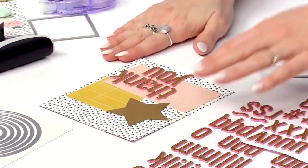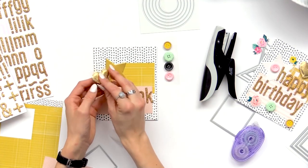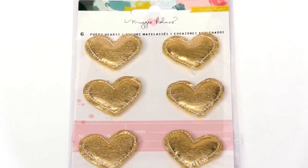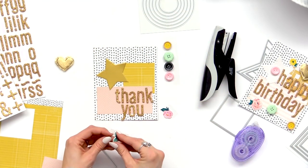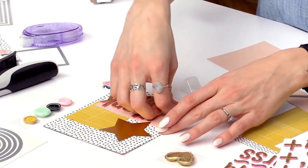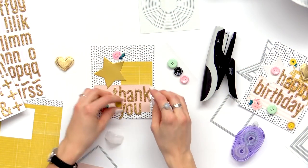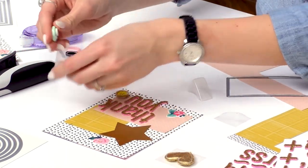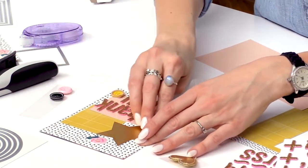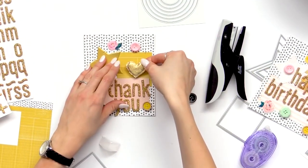And now we can start to add our embellishments. So for embellishments I have some fun buttons, this really cute plush gold heart, and then a couple little rose stickers. So I'm just going to stick those around the card. The buttons and the gold heart are so fun — they add so much texture to the page because they're pretty 3D and they stick up pretty high off the card. And then right on the square we'll add this really cute gold heart.